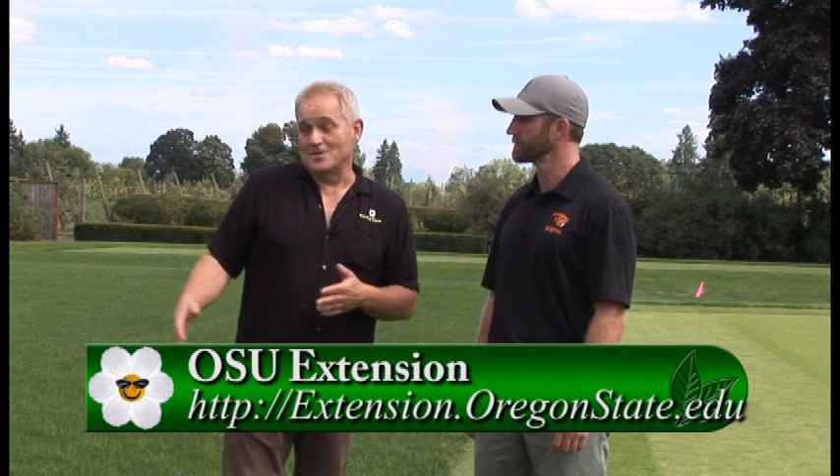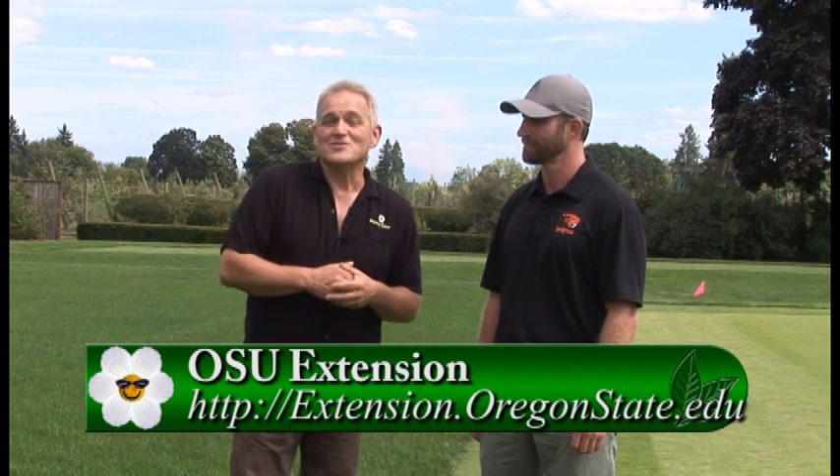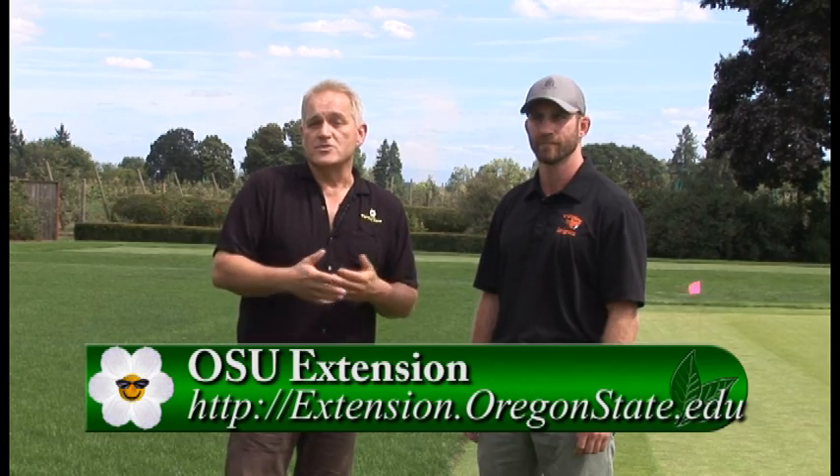All of us with lawns prefer something that looks like this rather than what it looks like at my house right now. For more information, go to GardenTime.tv — you can get all the answers you need to make your lawn beautiful and green almost year-round. Thank you so much, Alec.